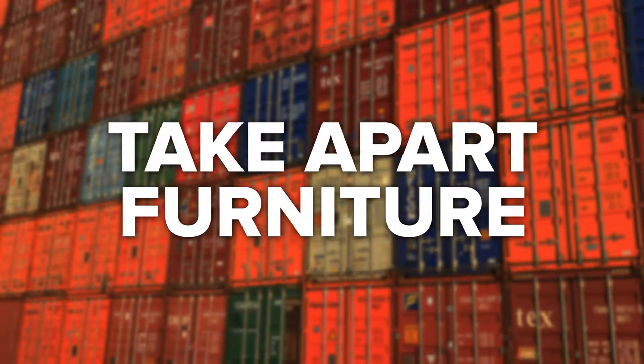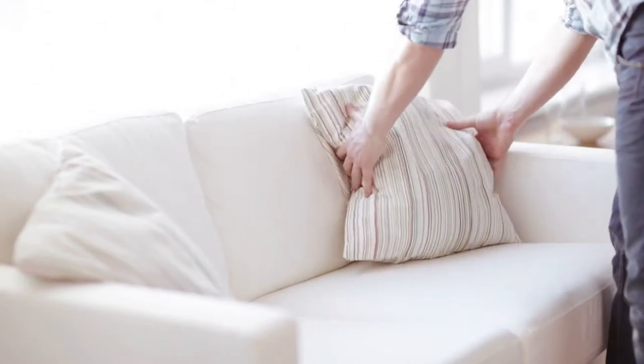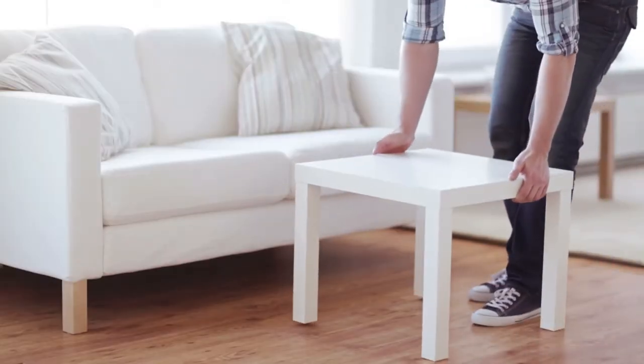Take Apart Furniture: One of the most common problems that people face when packing a moving truck is not having sufficient space to fit in all their belongings. Save space by disassembling all your furniture items. Not only will this help to prevent empty spaces in your moving truck, but it will also help to distribute the weight of heavier furniture more evenly.